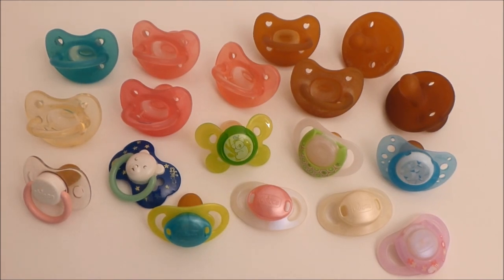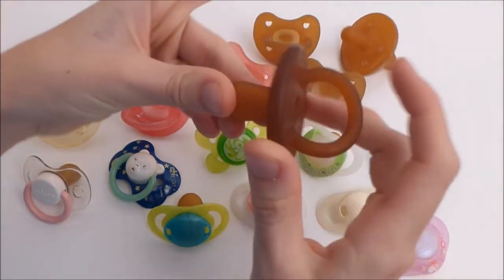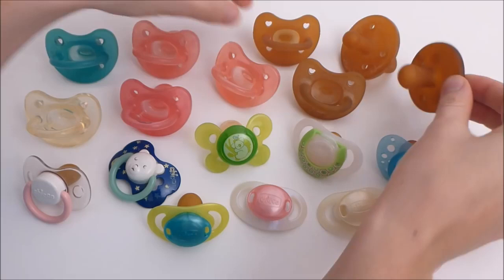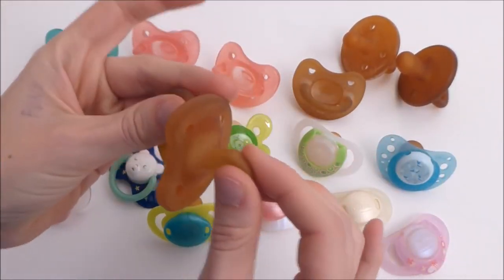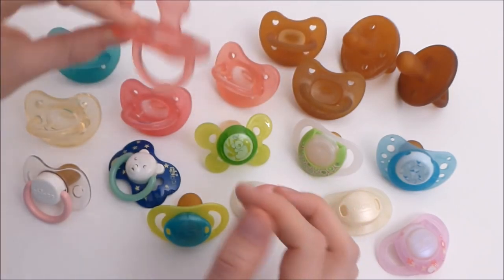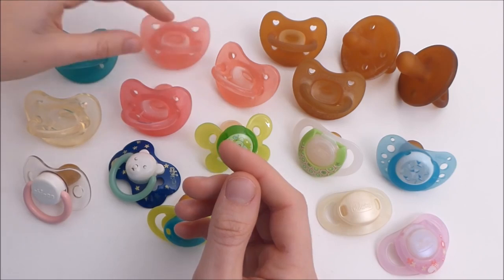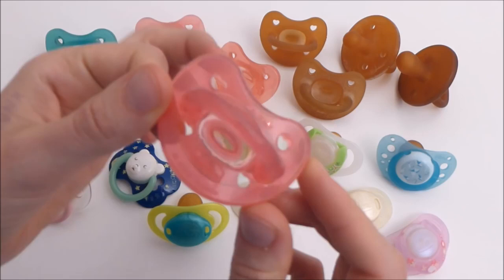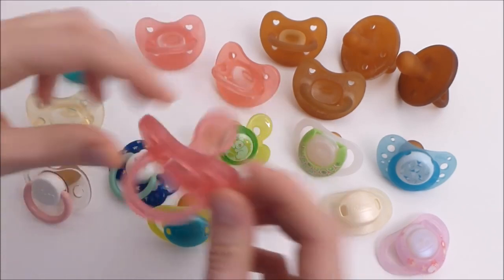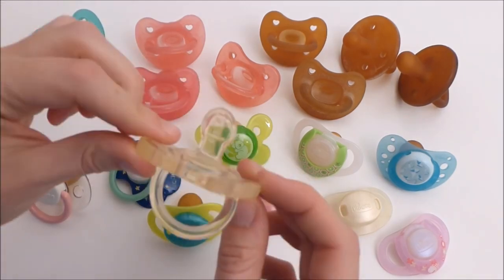And these are my Kikko pacifiers - it's an Italian brand, so I have a lot of them. I have these latex ones, they are just normal, just like that, and yeah, these are the new ones. Cool. And then I have these pink ones. Actually, this one is in really bad condition. This one is still new. And then I have this blue one and this clear one.